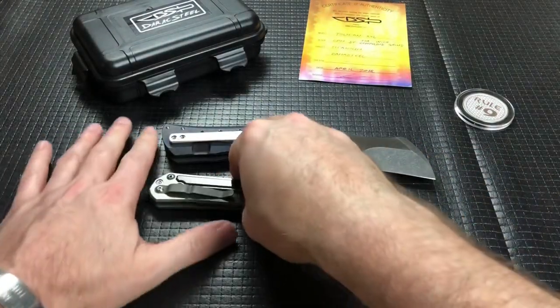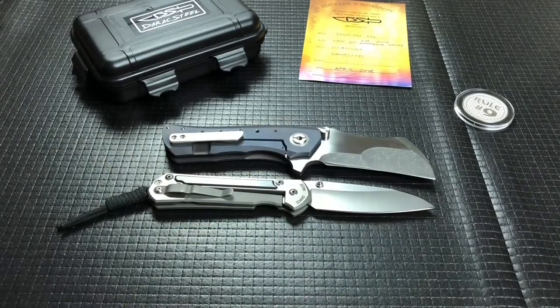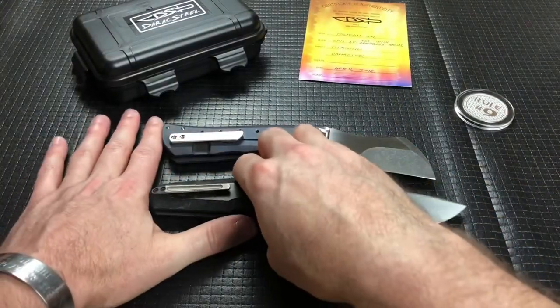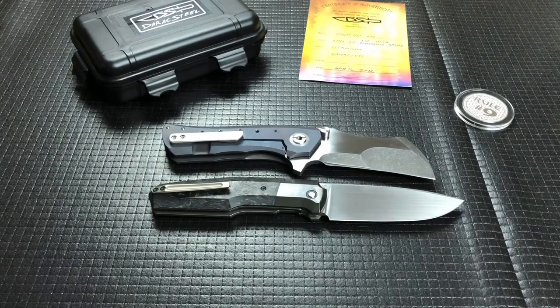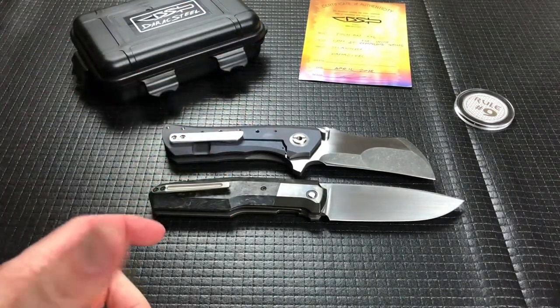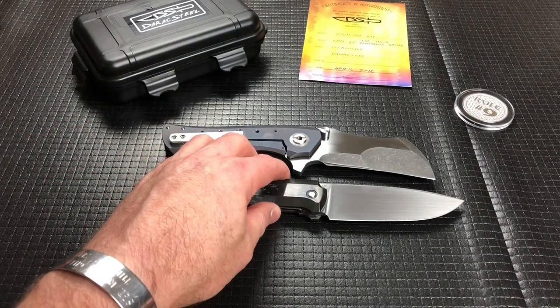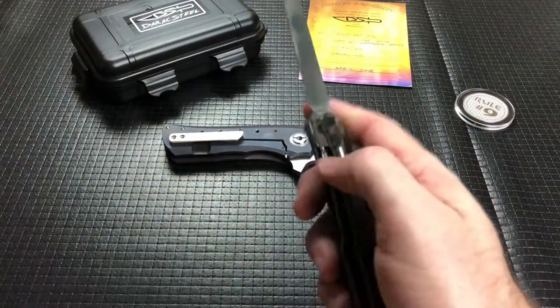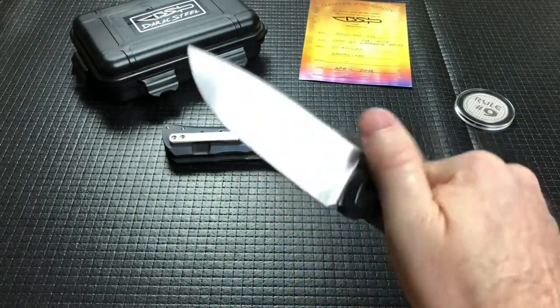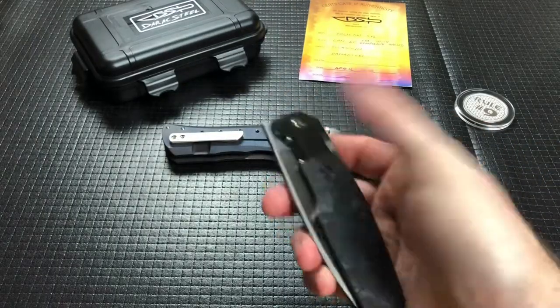The Chris Reeve Large Sebenza 21. I didn't bring out a really big overbuilt, but the 523 — I don't know if I would consider that an overbuilt, maybe. Kind of 50-50 on this one. The Toucan XXL I would definitely put in the overbuilt category because it's so thick. The Sebenza I would put in the large size category, but I don't know if I would put it in the overbuilt category because it's a very thin blade. I can go back and forth on that one.